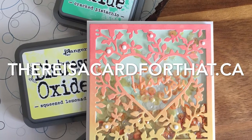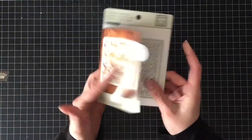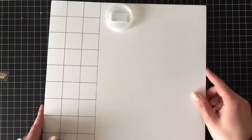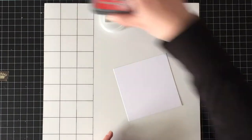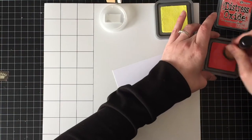Hello everyone, it's Trina here from thereisthecardforthat.ca and today I'm going to be making a full front scallop — no, not scalloped — shaker card with this panel die from Recollections.